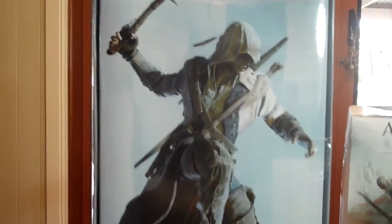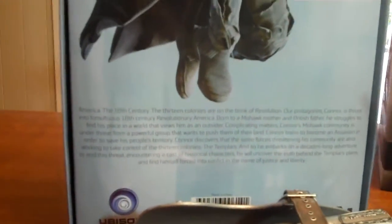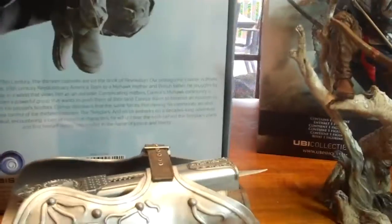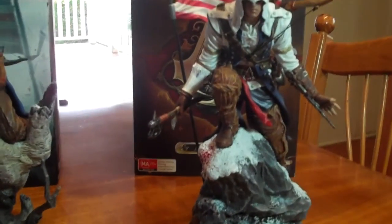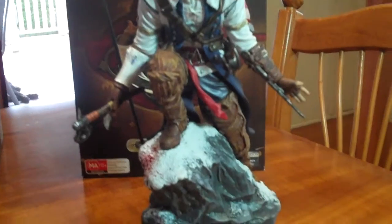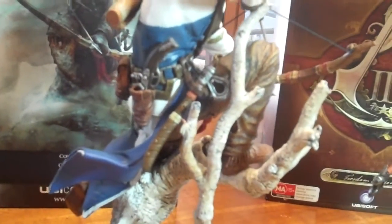G'day everybody and welcome to another YouTube video review. Today we're going to be having a look at another Assassin's Creed 3 replica — this one here is Connor's Tomahawk. You would have known that from all the Assassin's Creed games everybody has a sort of unique weapon. Ezio had the dual hidden blade, but with Connor he has his Tomahawk. You can see him holding it in the Freedom Edition Connor figure, and in this one it's sitting nicely on his side ready for action.